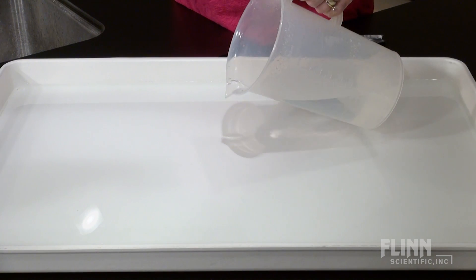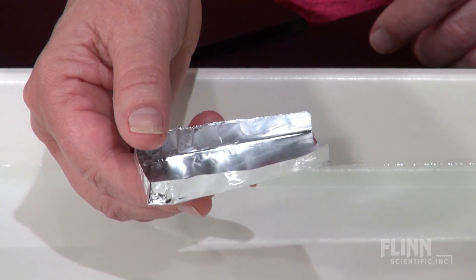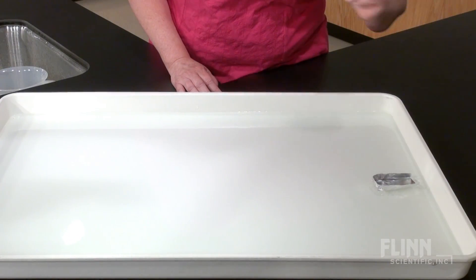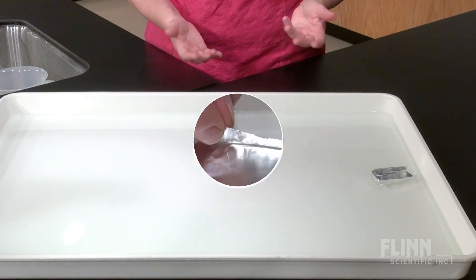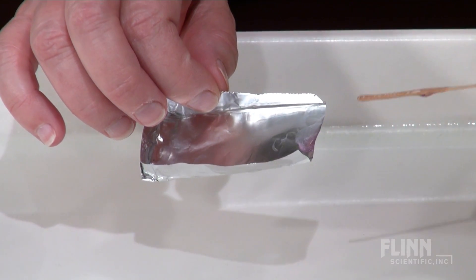First, add some water to a demonstration tray or large pan, then fashion a boat out of a small piece of aluminum foil and place it at one end of the tray. Not much happens. Now add a drop of dish soap to the back edge of the boat and return it to the water.